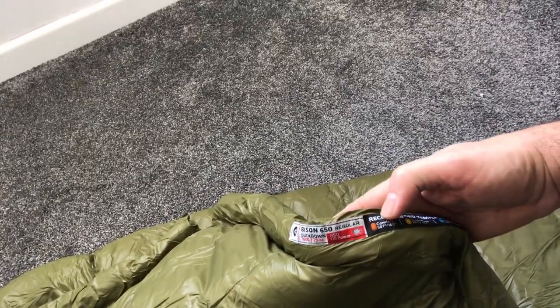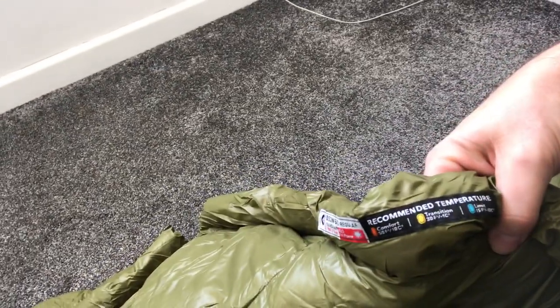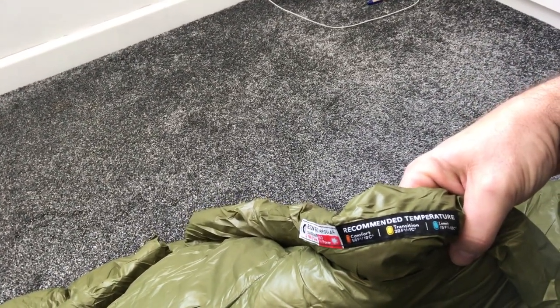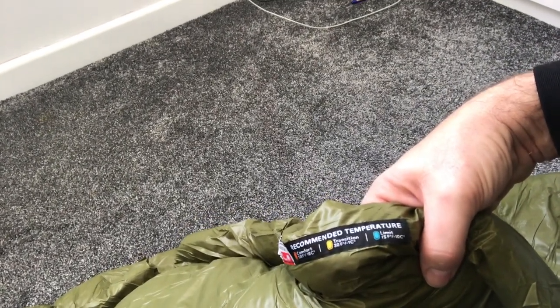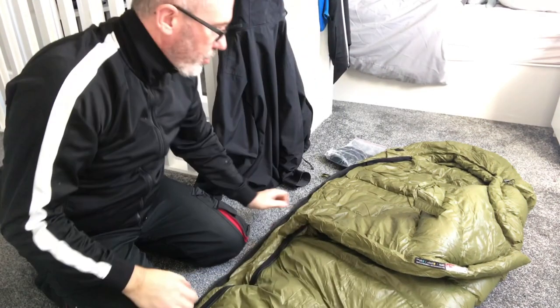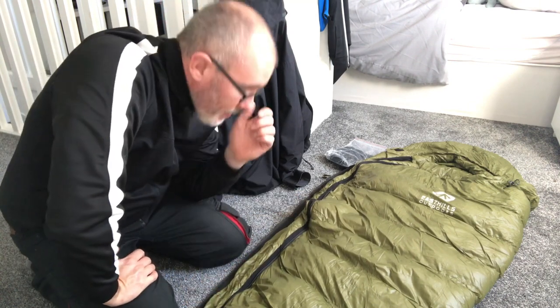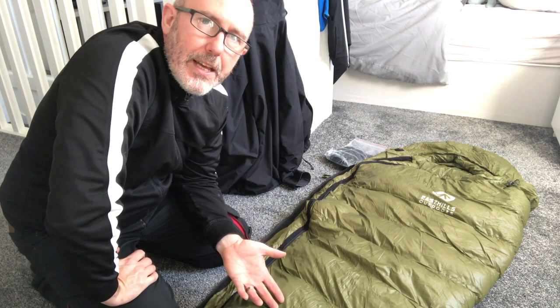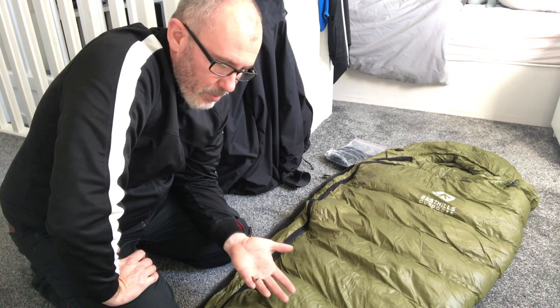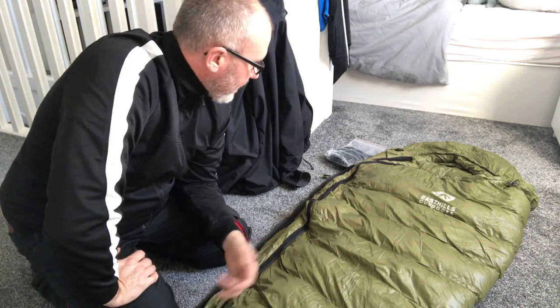The comfort rating is 50°F / 10°C, the transition is 30°F / minus 1°C, and the limit is 15°F / minus 10°C — so that's pretty good. For me this three-season bag is going to be my go-to winter bag, because winters here in the UK don't get anywhere near that. Some nights you'll get minus 15°C which is really cold, but you could just throw in a wool blanket. For tonight at naught degrees, I should be nice and toasty.